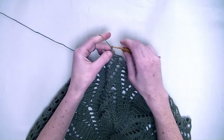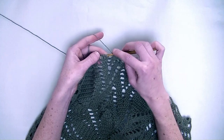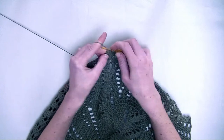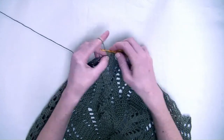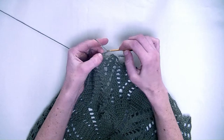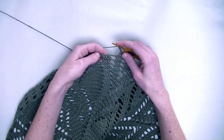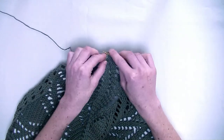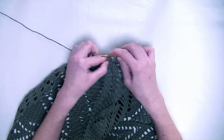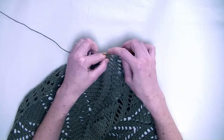Now chain three. In the following three stitches you make one double crochet in each stitch — so this is number one, number two. Chain three. Now you go to the next three stitches and again one double crochet in each stitch — number one, number two, and number three. So three double crochets in a row again.